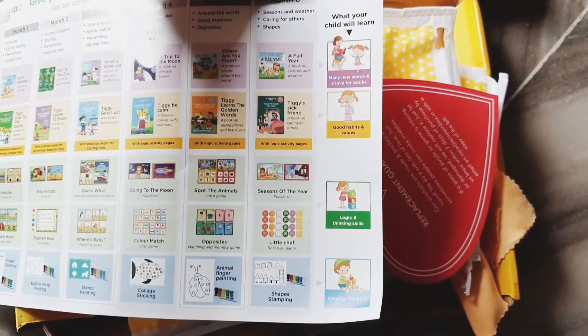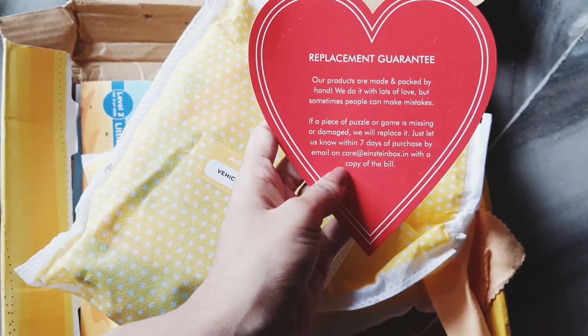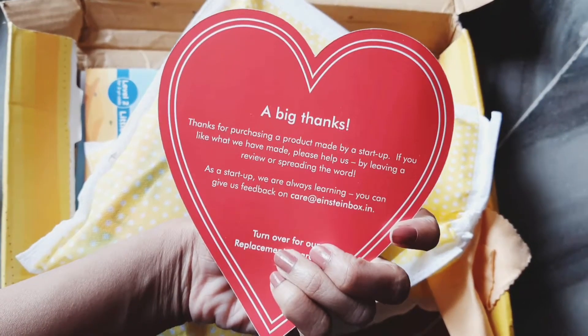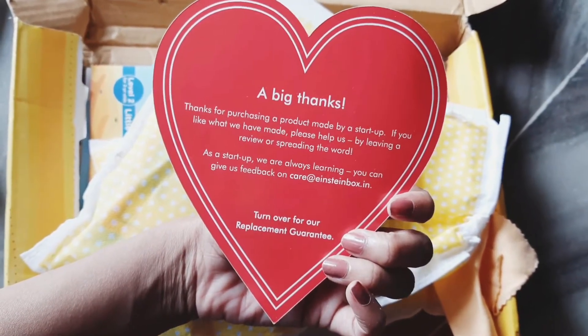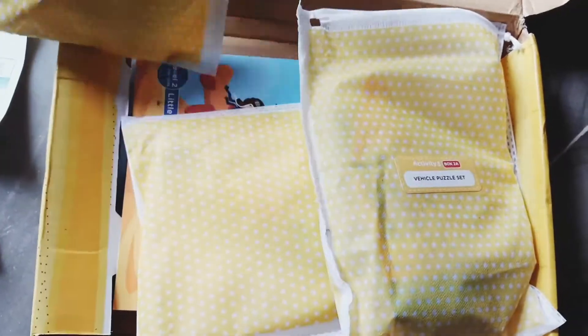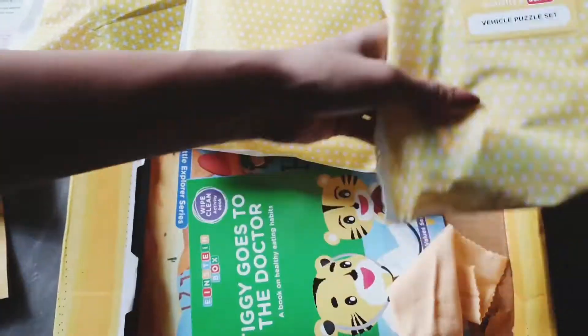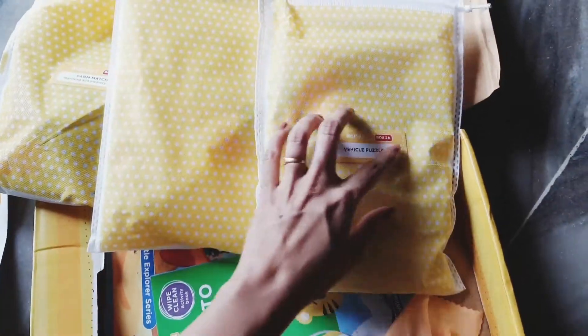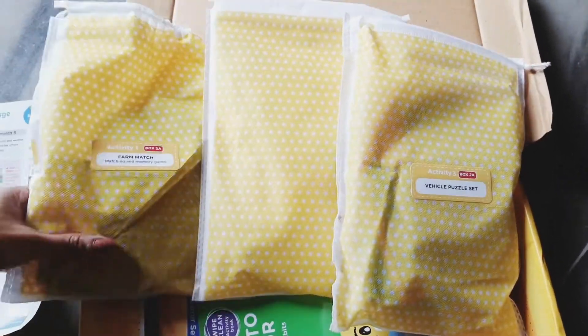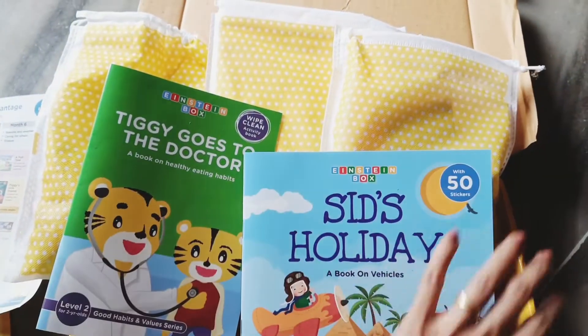This is a replacement guarantee card which comes along with the box. If within seven days you find anything wrong with the product — if any parts are missing or there's damage — you can return it along with the warranty card and the bill. One thing I love about this box is that it is gender neutral and doesn't have specific colors like pink and blue for boys and girls — they don't follow such stereotypes.